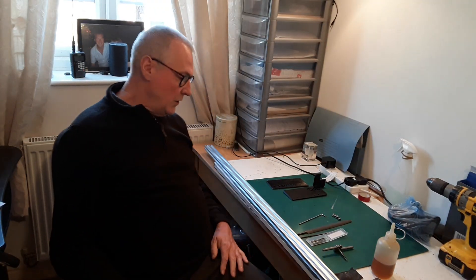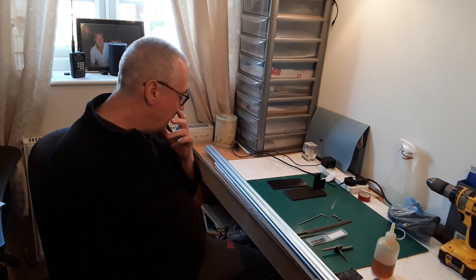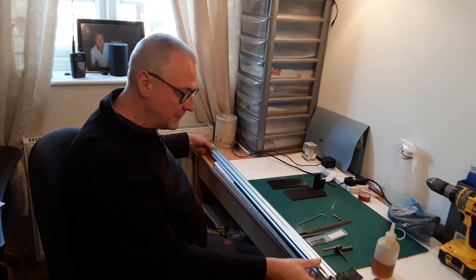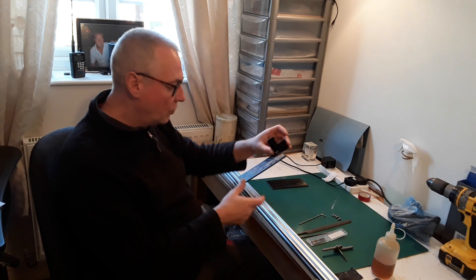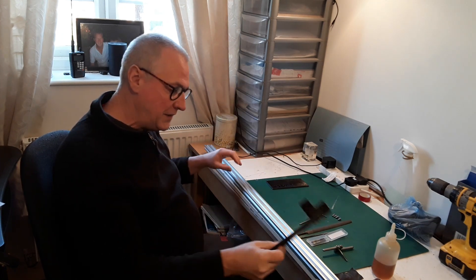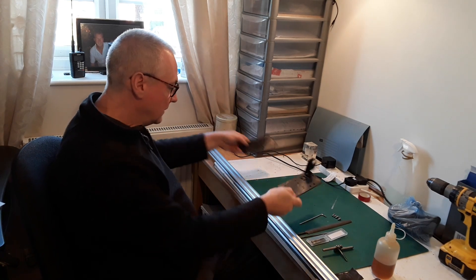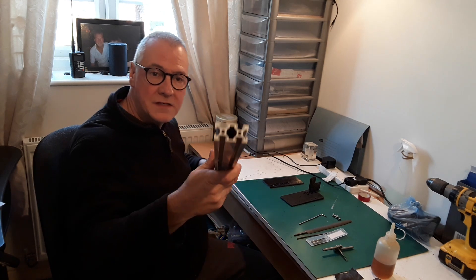Okay chaps, welcome back to the workshop, aka Johnny's spare bedroom. Today we're going to make a start on that CNC machine project. This is the main Y rail — it's a 2040 aluminium extrusion — and what we've got to do today is secure these 3D-printed plastic end plates onto the ends of the rails.